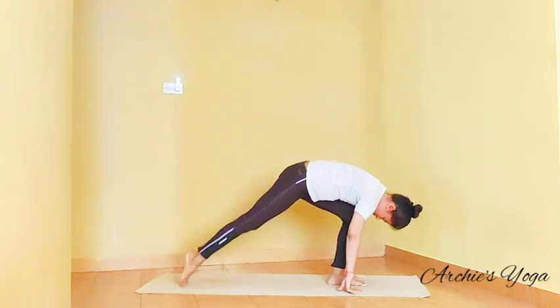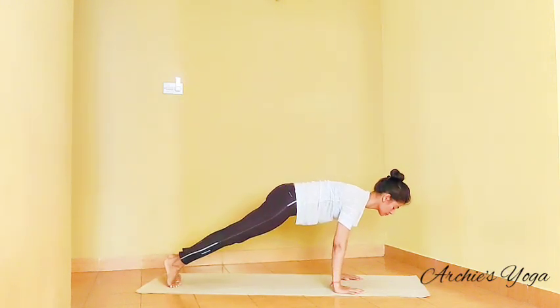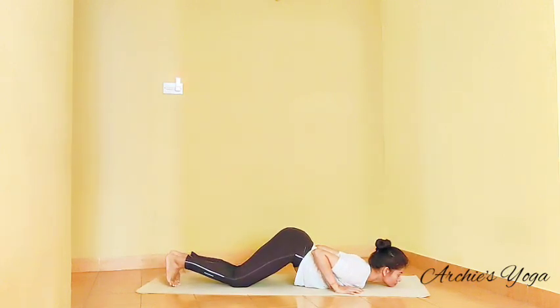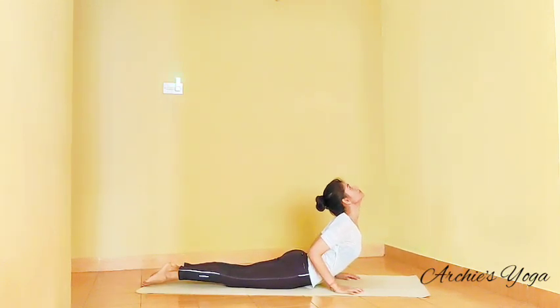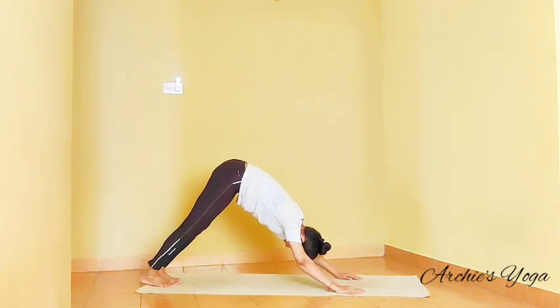Inhale, we stretch right leg back. Keep your chest lifted, squeeze navel. Left foot back. Exhale, drop knee, chest, chin on the floor. Stomach will stay off the floor. Inhale, lift the chest up, looking up only if your neck feels alright. Tuck the toes. Exhale, lift up to mountain with the feet together.